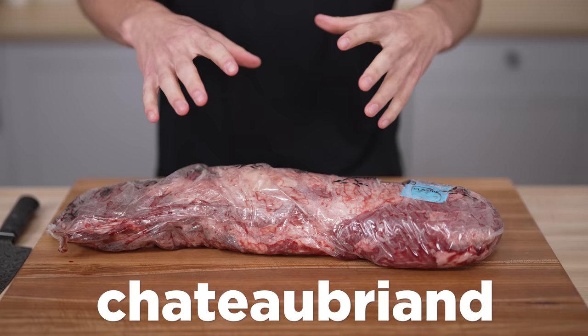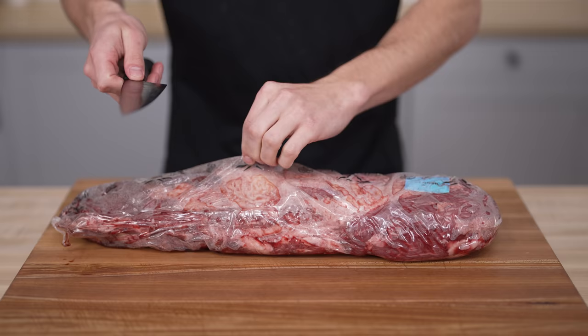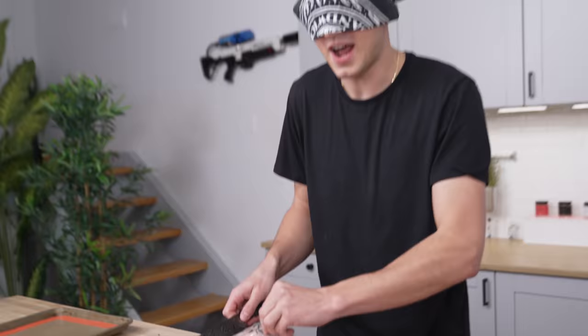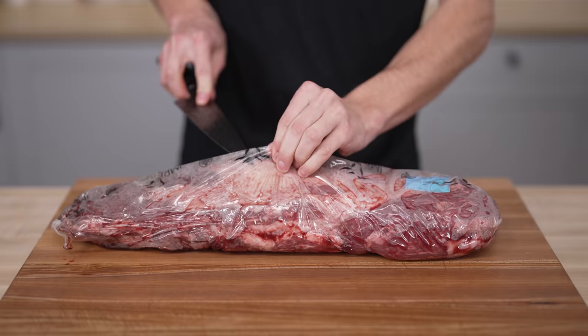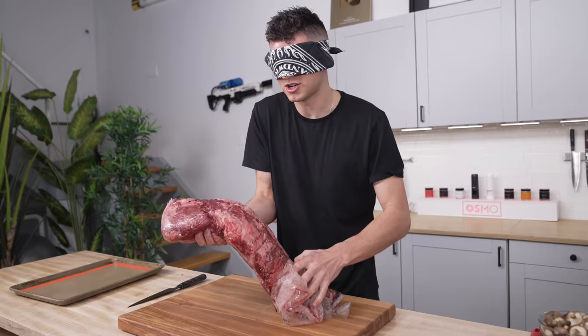To begin, we need to take our Chateaubriand, which is essentially a large cut that you get a bunch of filet mignons from. The biggest thing I'm worried about today is cutting my finger. Normally I can tell how far away from my finger I am, but today I have no idea what the distance is — and that's scary. What we have here is American Wagyu. Japanese Wagyu would be far too tender and would literally begin to melt in our Wellington.